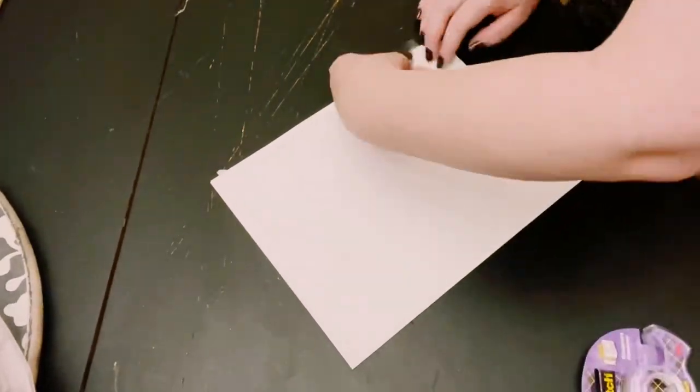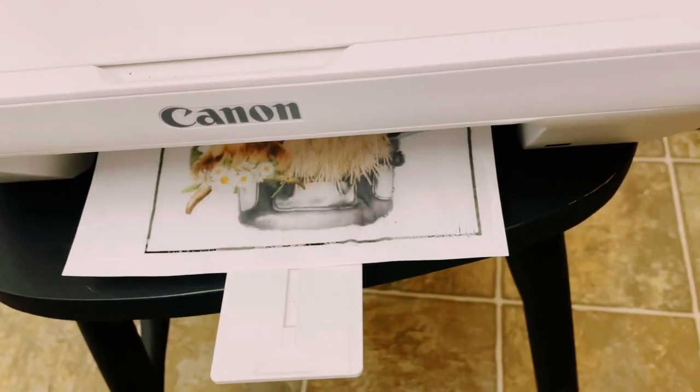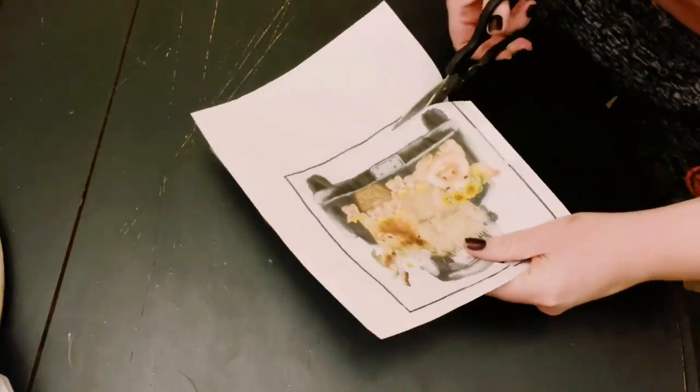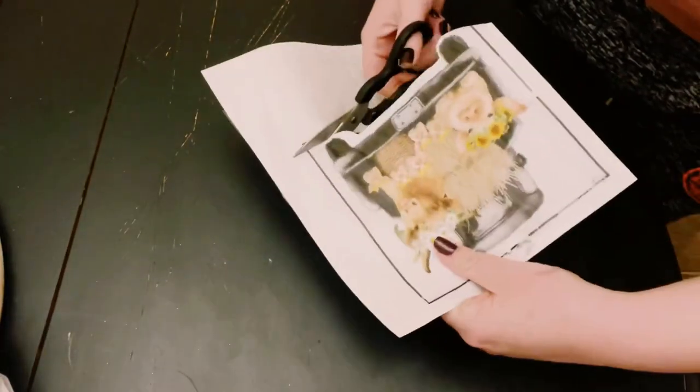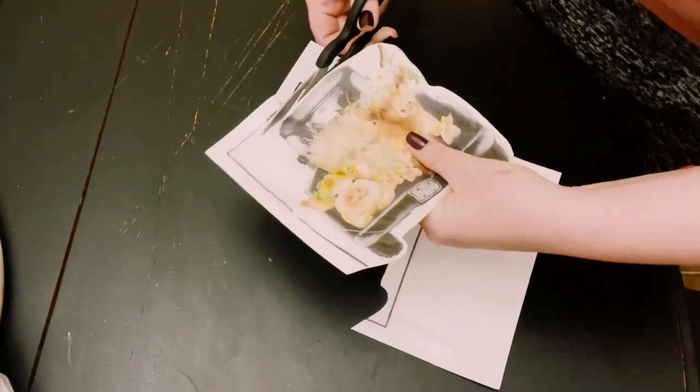Place the tissue paper on top of the copy paper and tape it right down. Place it inside your printer. Use any image of your choice — I got this one off of Etsy — then just print that out. You then just want to cut that image right out.